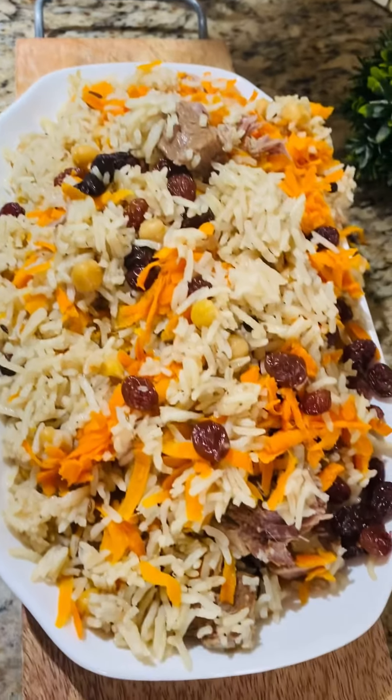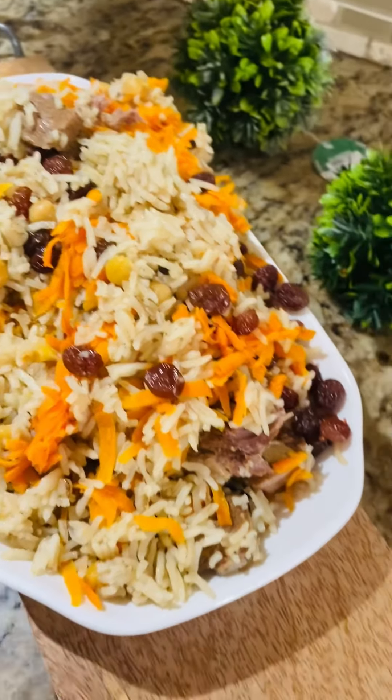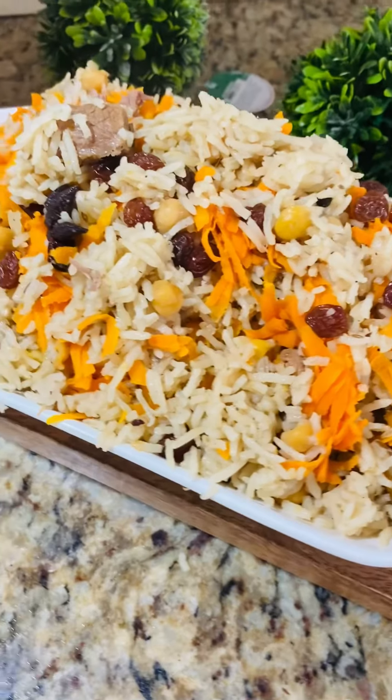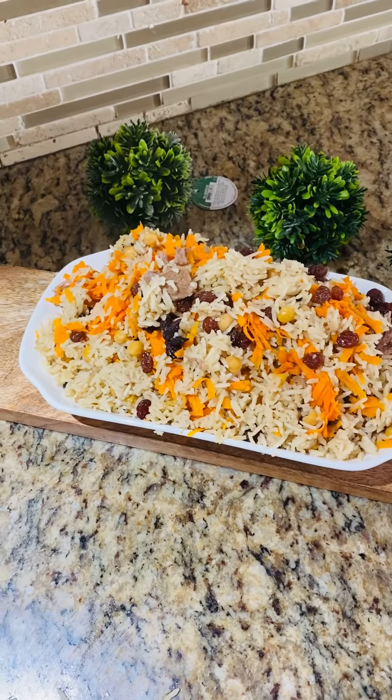یہ لیں، ہمارا قابلی پلاو بن کے تیار ہو گیا۔ آئی ہوپ آپ کو میری ریسیپی اچھی لگے گی۔ اگر آپ کو میری ریسیپی اچھی لگتی ہے تو پلیز لائک، سبسکرائب اور شیئر ضرور کر دیں، تھینک یو فار واچنگ۔